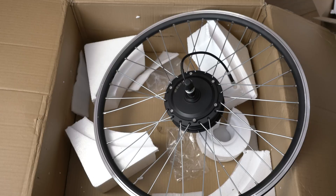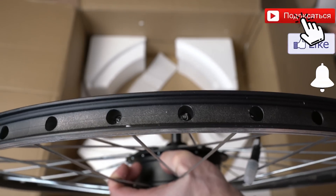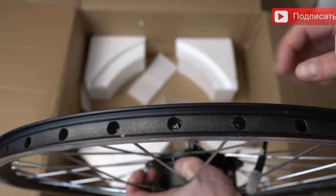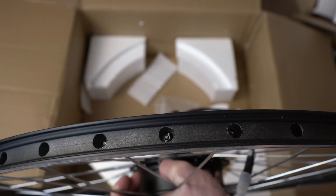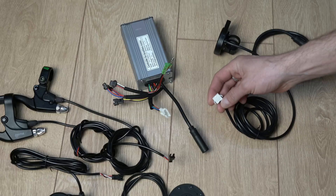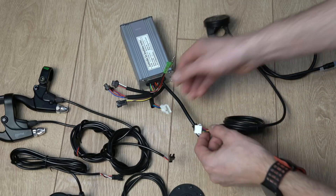I want to draw your attention to the motor. The motor is here, but it's not yet mounted. I'll grab it and place it in the stand for testing. It's possible to swap different motors — the engines are interchangeable.